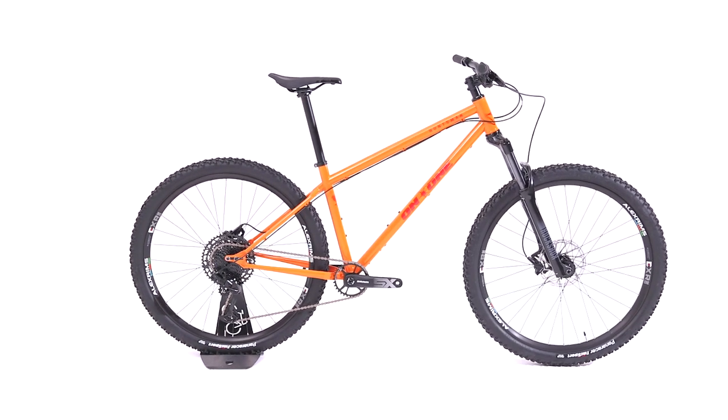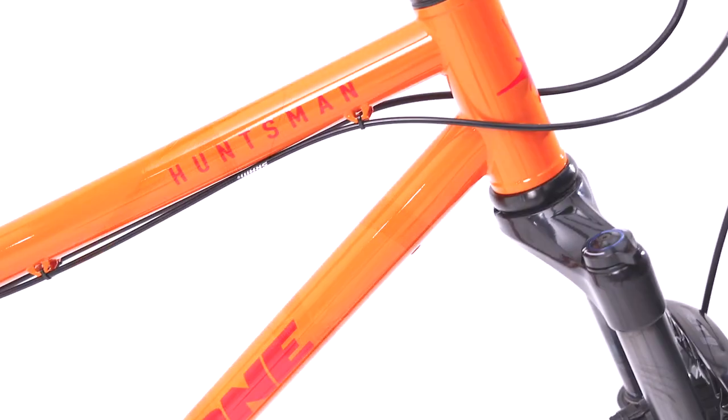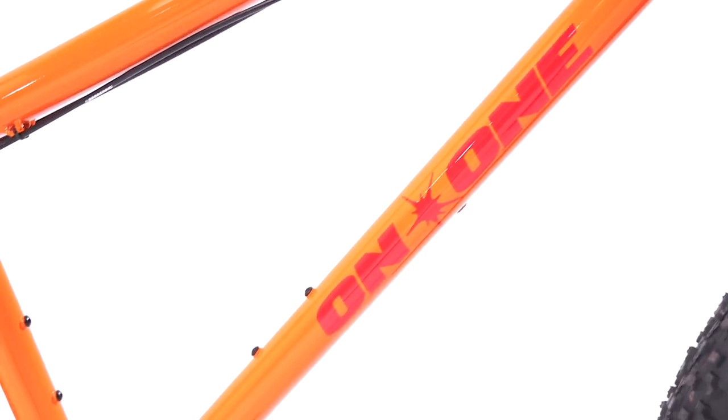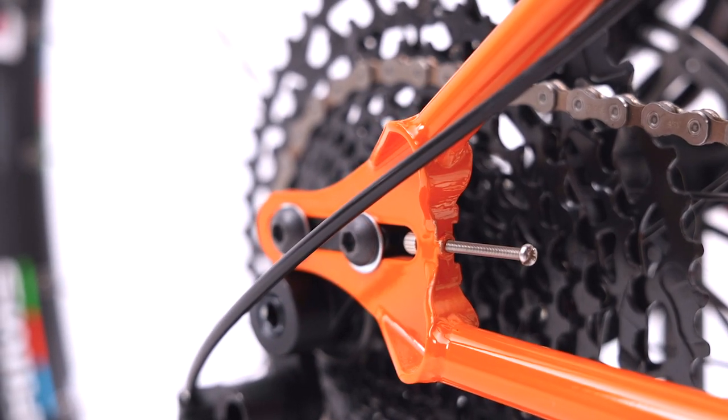It features true everything geometry, designed around a 120 to 140 millimeter suspension fork. A 65 degree head angle offers greater mechanical trail without being afflicted by wheel flop, whilst the chainstays can be adjusted depending on the ride. A longer chainstay offers stability for cruising, whilst shortening it provides agility for shredding. The choice is yours.